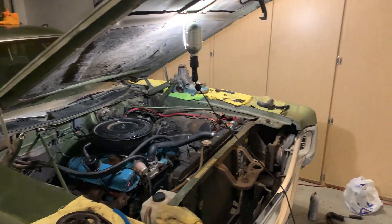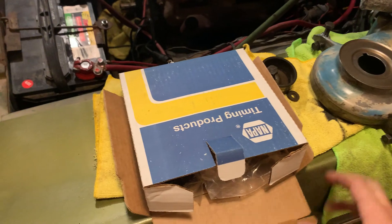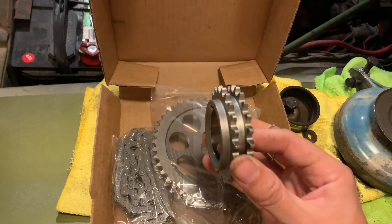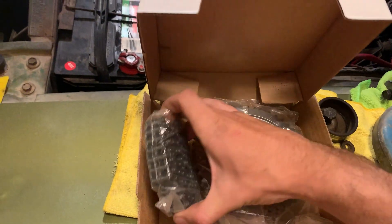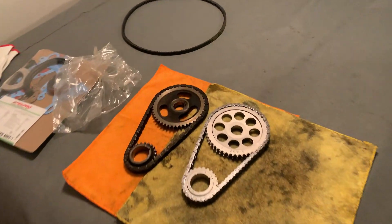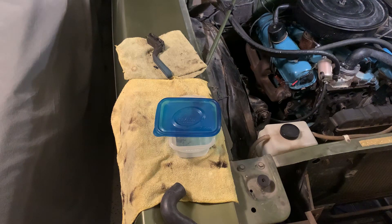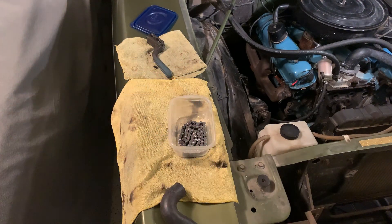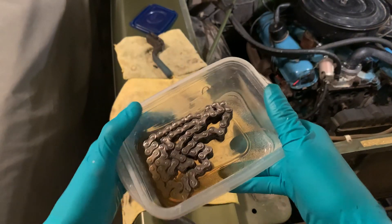Everything is off and cleaned, and now I just have to do a little bit more cleanup. Here it is — the new timing chain I got from Napa. I believe this one is actually a double roller chain, so there are two sets of teeth on the crank sprocket. Just for comparison, here are both chains side by side before I put the new one in. I'm going to use a little Tupperware container to pre-soak the chain in oil, and this will work just fine.